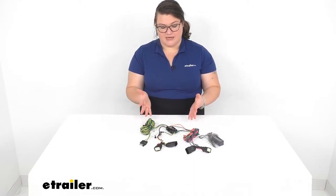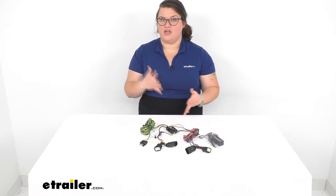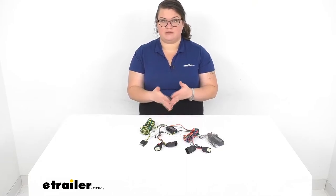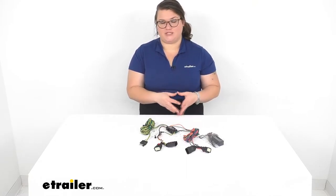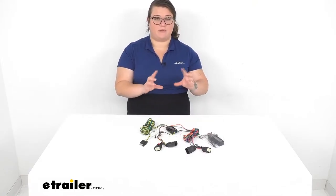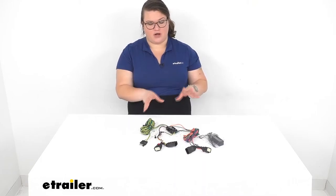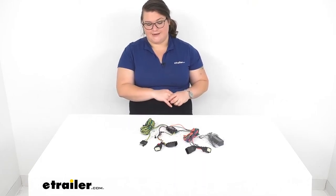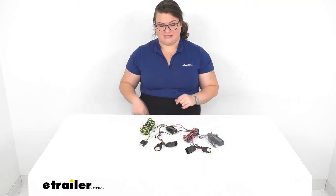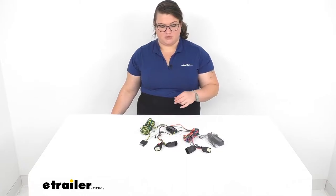The nice thing about this kit is that it is custom fit so you're not changing anything about your vehicle's wiring — you're not cutting or splicing into anything. This is just going to work with factory plugs. Plug and play application should be pretty straightforward to get installed. You also don't have to worry about putting in individual diodes, which can be really cumbersome for other permanent mount kits. It's pretty easy to get installed and should make a great addition to your flat tow setup.